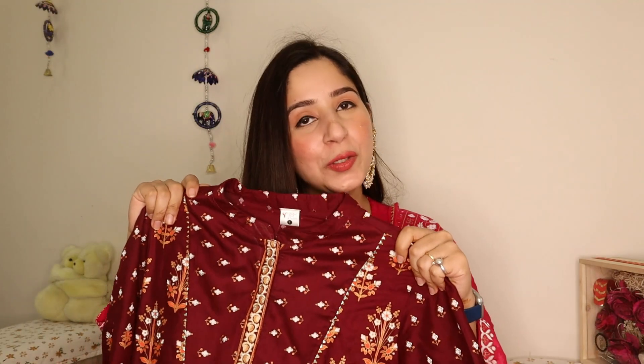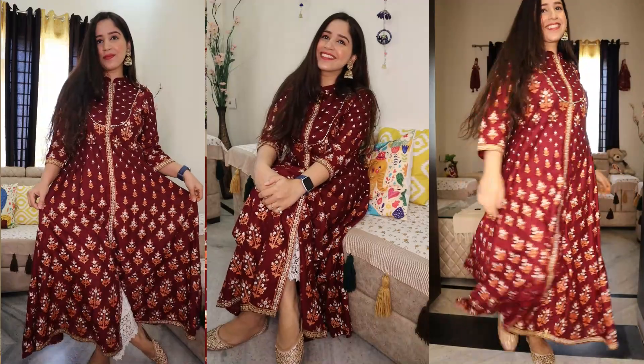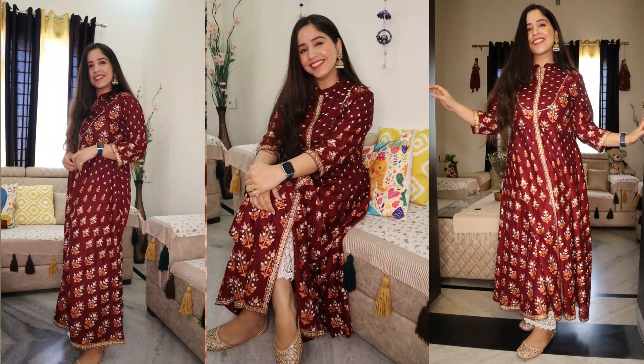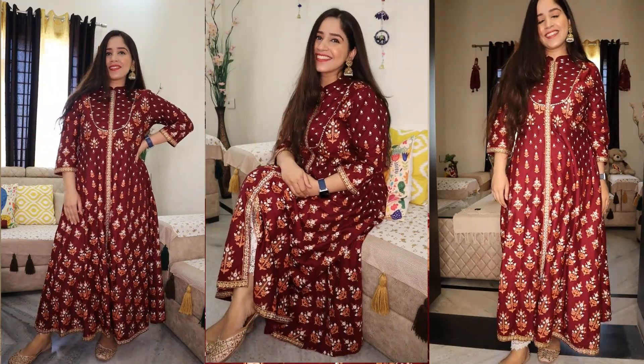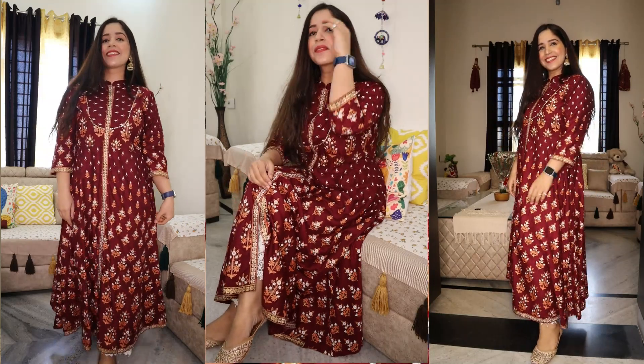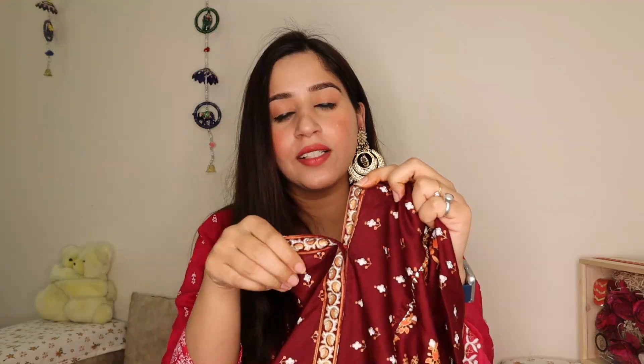The second kurti in my haul is this maroon color — it is a very rich, royal-looking color. The whole kurti is printed with gold, white and flower designs. The color is so rich that it will be perfect for any function. I only found a green color variant available for review on Amazon, so I requested the maroon on that basis, but trust me, the color is very amazing. You can see the rich finish of this kurti.